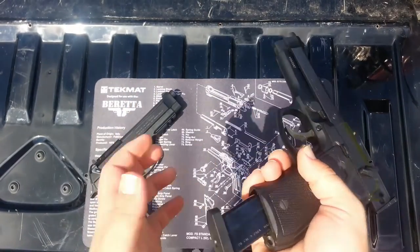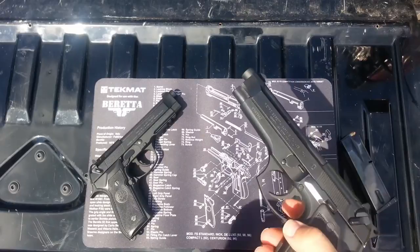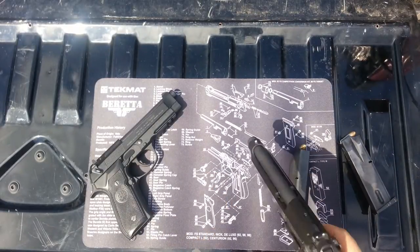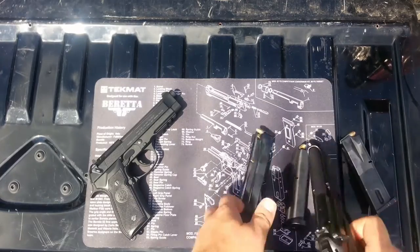The 17-round mags will drop into the FS. There's a little bit of trouble when you get it right there, but if you bring it home, you can see it has no problem chambering a round from it.